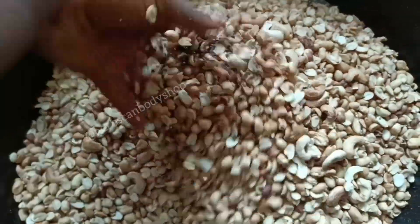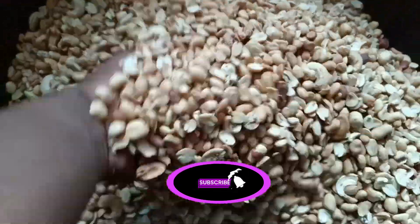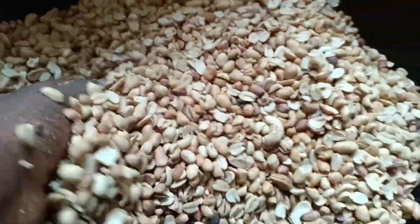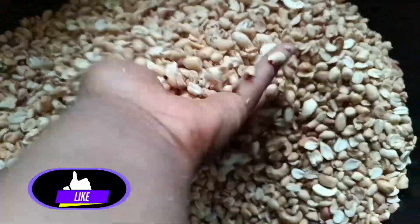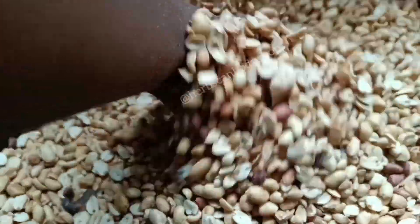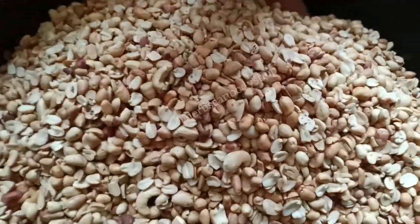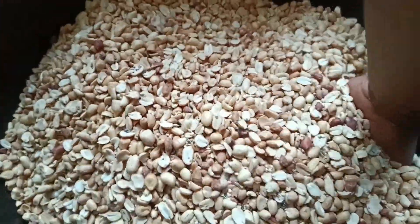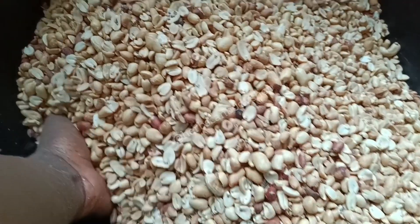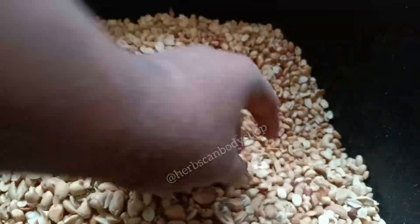I also added macadamia nuts, wild nuts, flax seed, peas, and sunflower seed. Sunflower seed is very very important — do not omit it. It has a lot of calories and it deposits fat on your backside.